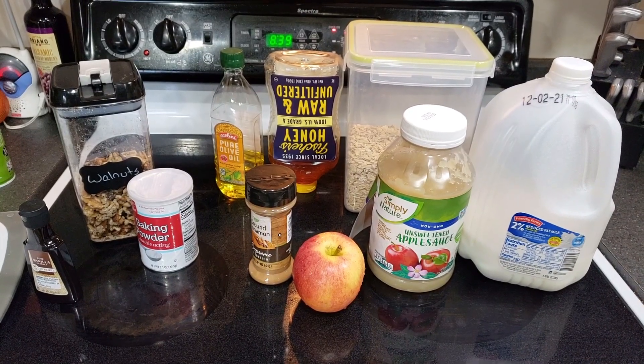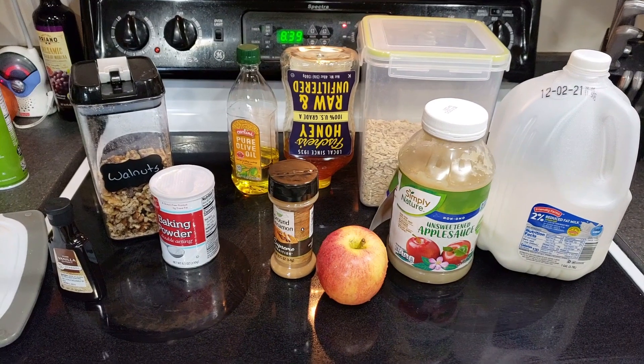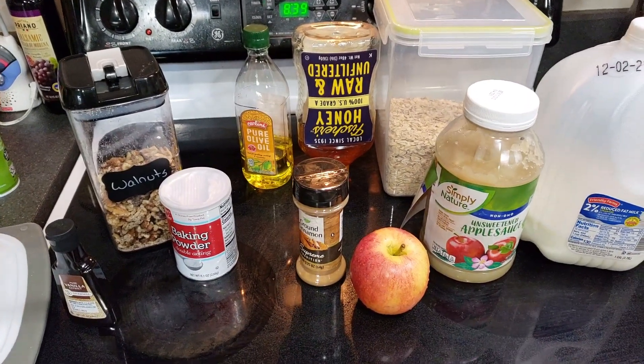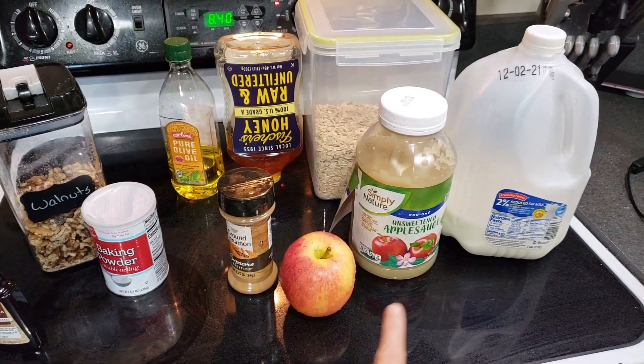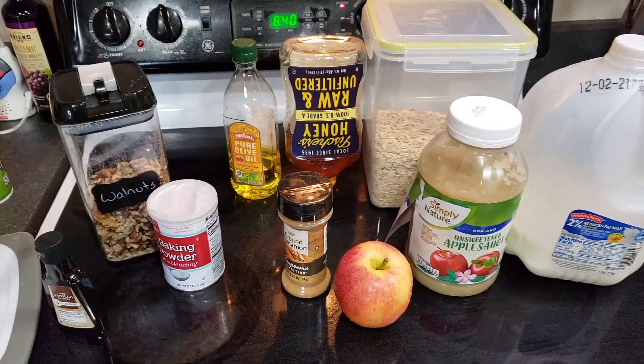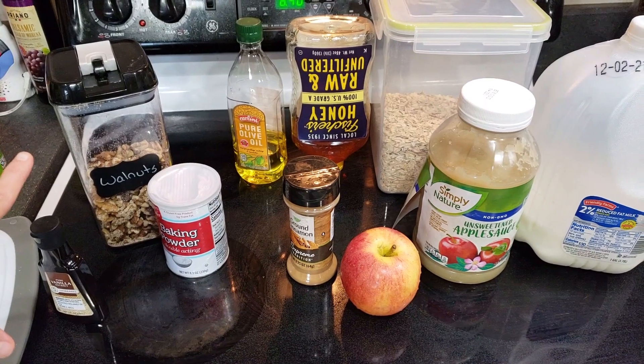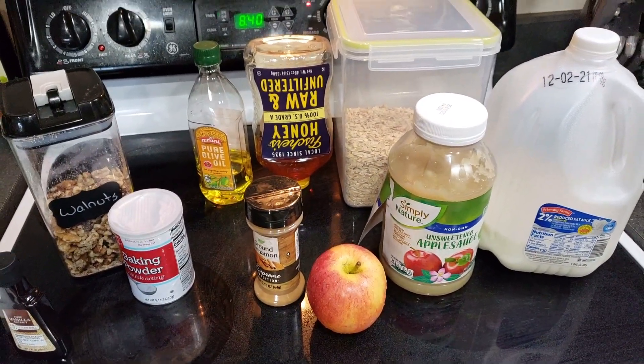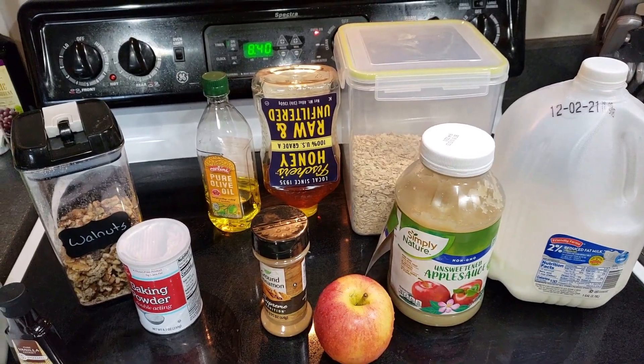I am starting off with the apple cinnamon baked oatmeal. As you can see, it uses very simple ingredients. I've got the apples, applesauce, milk, oats. I have walnuts in it - you don't have to use walnuts - but all you have to do is just mix all this together and bake it. I've got the oven preheating, so let's get to it.